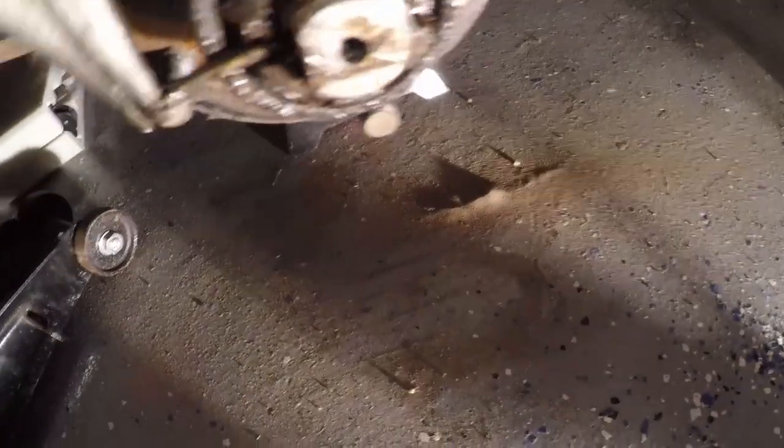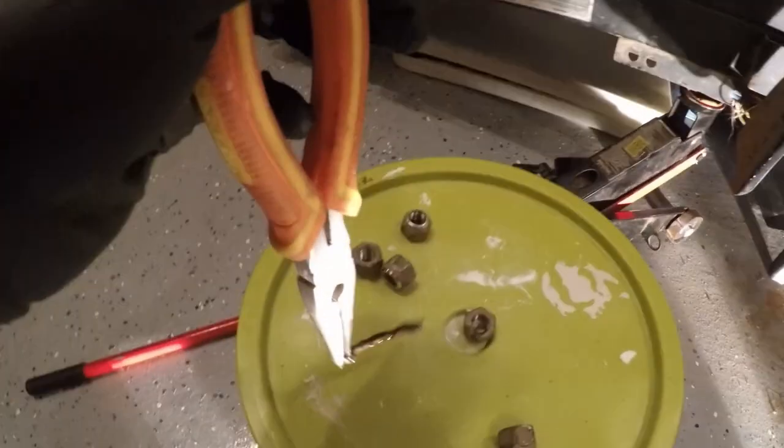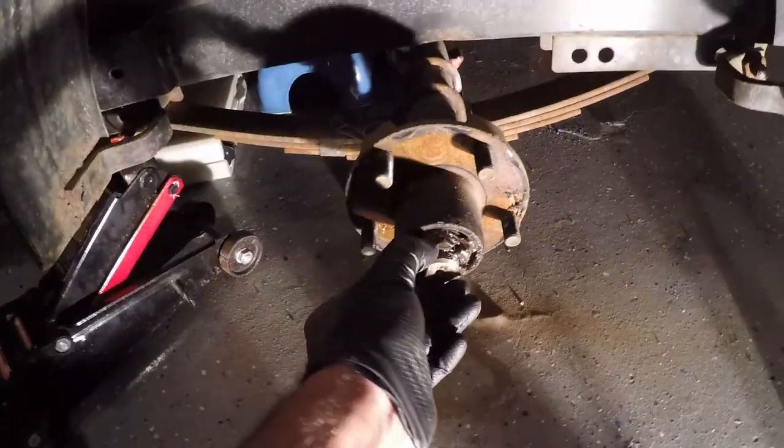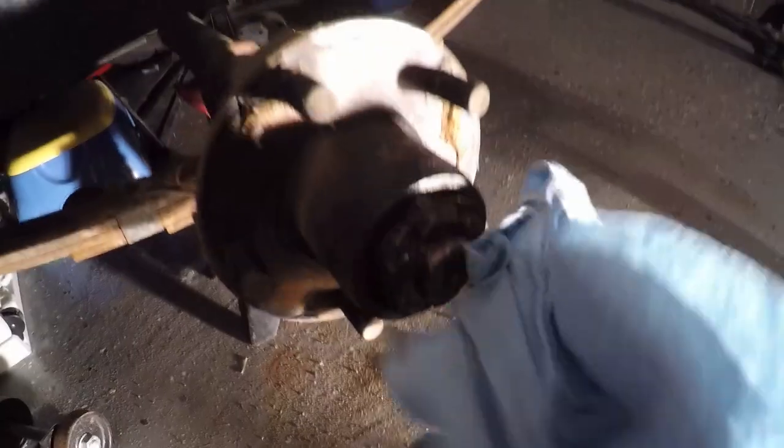Once the cotter pin is straightened out, you should be able to remove it from the spindle with a pair of needle nose pliers or vise grips. To remove the castle nut, I found it beneficial to grip it with some paper towel because it was pretty slimy. A large adjustable wrench would also work to get it spinning. Once it's free, you should be able to move it by hand without a great deal of effort.